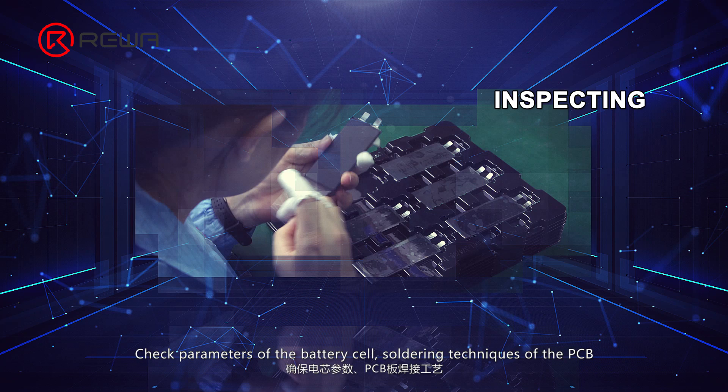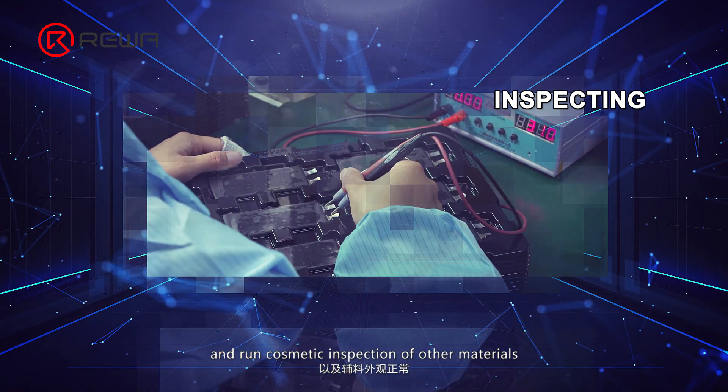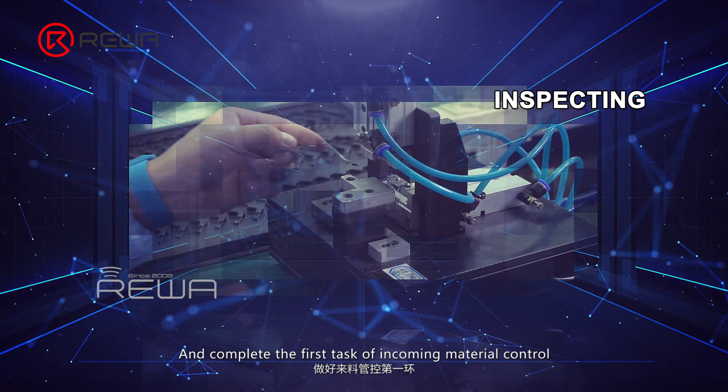Inspect soldering techniques of the PCB and run cosmetic inspection of other materials. This ensures the quality of all materials from the source, completing the first task of incoming material control.